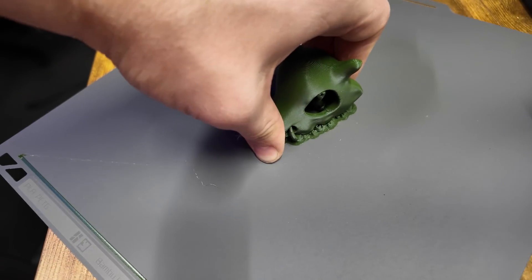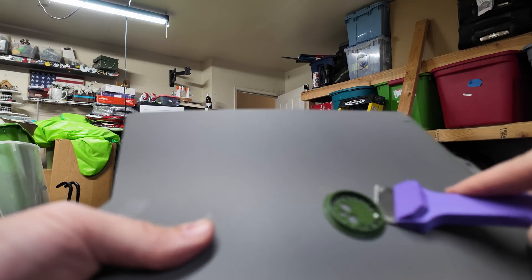This is Bambu Lab's new Super Tack build plate, and it has a problem — it's too good. The adhesion is so strong that prints don't come off easily; you actually need this tool to pry them off. They do mention that if you're going to use the scraper, be careful because the surface is quite soft and you could potentially damage the build plate by using it incorrectly.